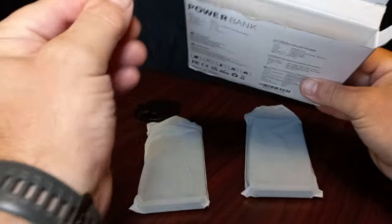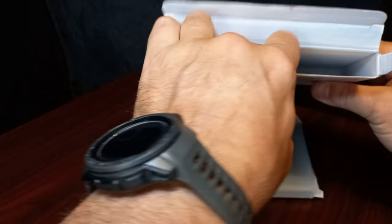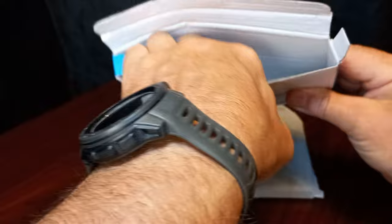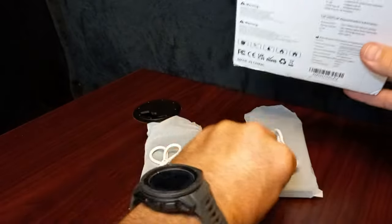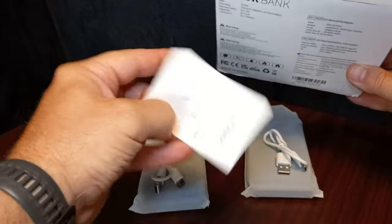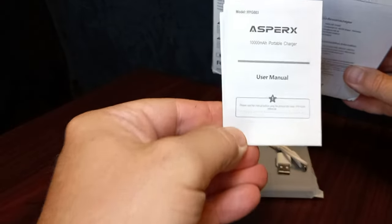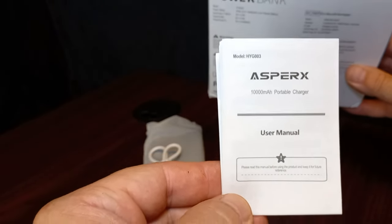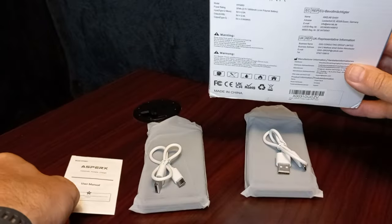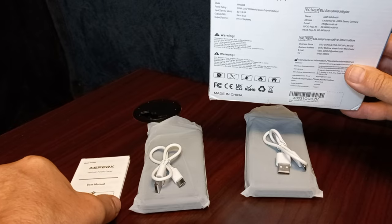Inside we also have a charge cable — each one has its own charge cable. Get the other one out. Another charge cable and a manual which will explain all aspects of the charge, all the different specs and precautions, just like every other power bank.